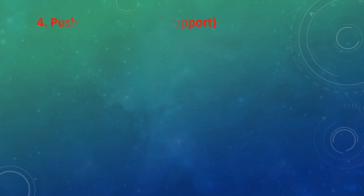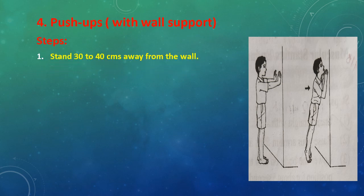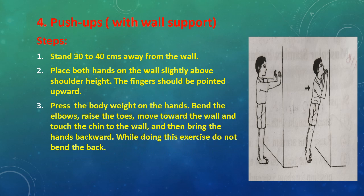Exercise No. 4: Push Ups with Wall Support. Steps: Stand 30 to 40 cm away from the wall. Place both hands on the wall slightly above shoulder height, fingers pointed upward. Press the body weight on the hands. Bend the elbows, raise the toes, move toward the wall and touch the chin to the wall. Then bring the hands backward. While doing this exercise, do not bend the back.